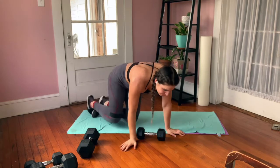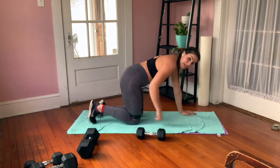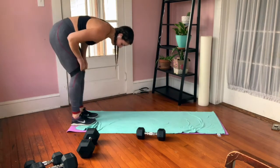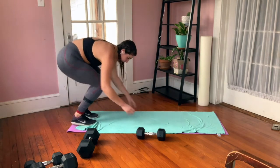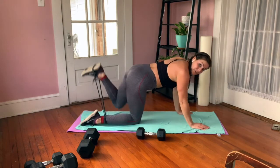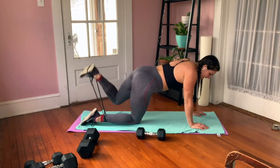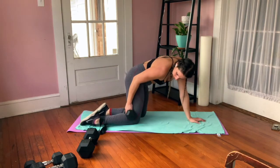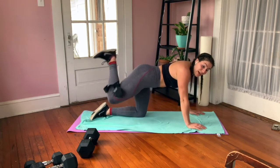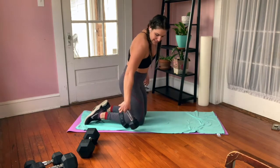Third and fourth exercises are both donkeys. The first is a donkey kickback — on all fours, knees right underneath your hips, band on. My suggestion: put the band at your shins and use the foot that's going up. The band is on the bottom of my sole, foot flexed, tucking up. If you don't have a band, place a dumbbell behind your knee, squeeze it tight, and press up — 10 reps on each leg.